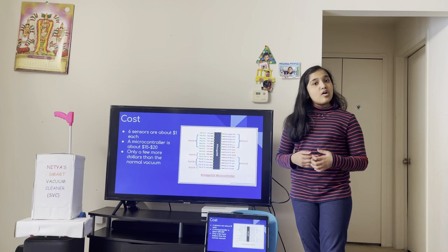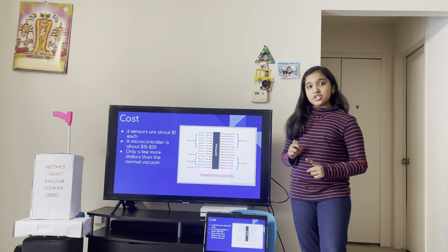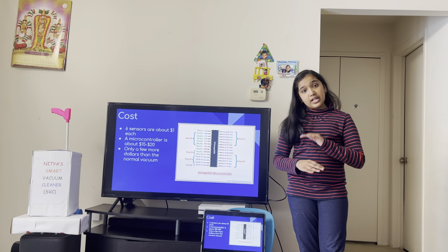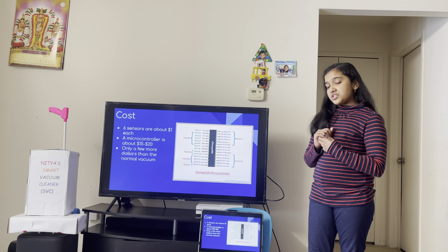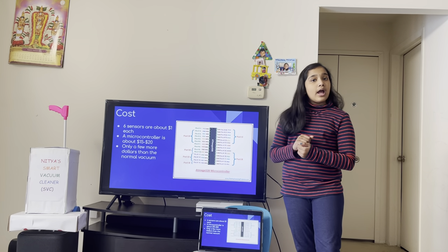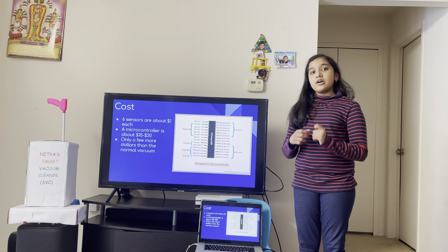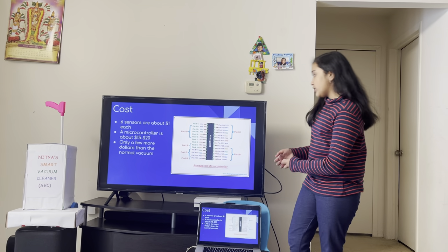Cost. I am using six sensors, and each sensor is about one dollar. If I had a large amount of sensors the cost would be even less. I am using one microcontroller which is about fifteen to twenty dollars. Again, if I had a large amount the cost would be even less. This makes the cost of the SVC only a few more dollars than your normal vacuum cleaner.